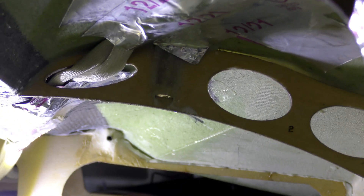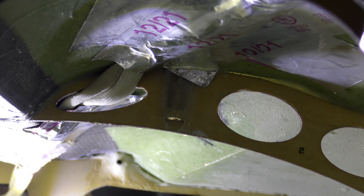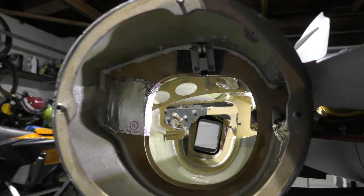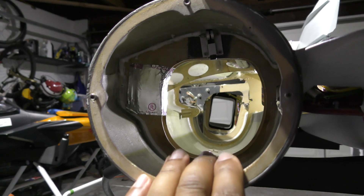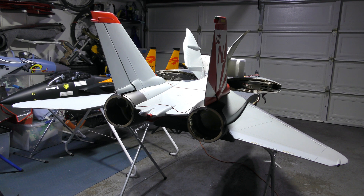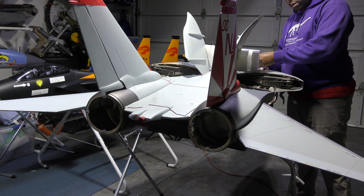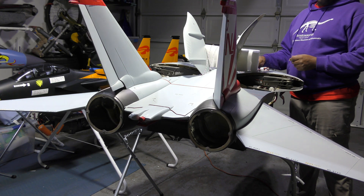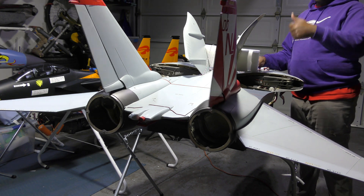We have fiberglass shielding on the wires and additionally attached aluminum tape, so the servo wires running under there will be sufficiently protected against heat on the other side of the jet. This is the left side - very similar setup - and we're going to move the surfaces and confirm they work.